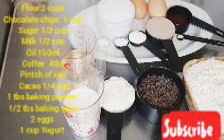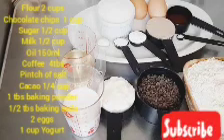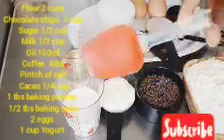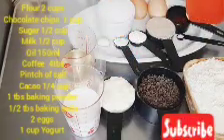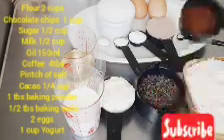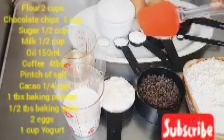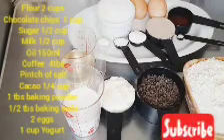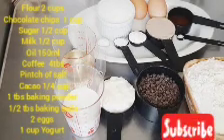If you want to know how I make this chocolate cupcake, please watch to the end. Here are the ingredients: we have our flour, chocolate chips, sugar, milk, vegetable oil — you can use any vegetable oil of your choice — powdered coffee, a pinch of salt, cacao, baking powder, baking soda, yogurt, and eggs.